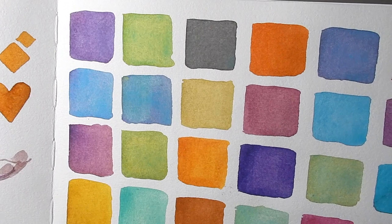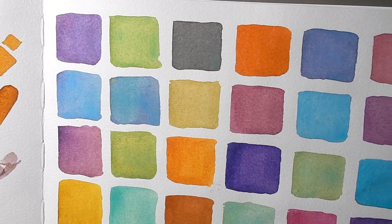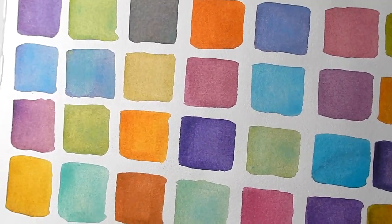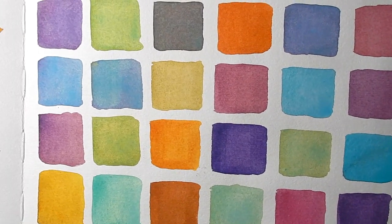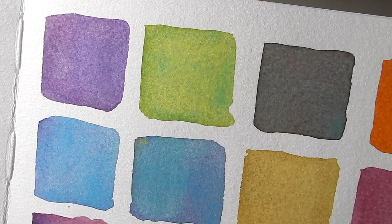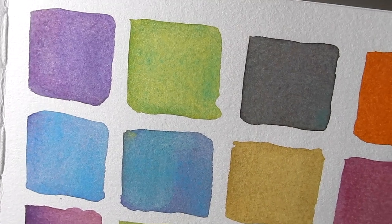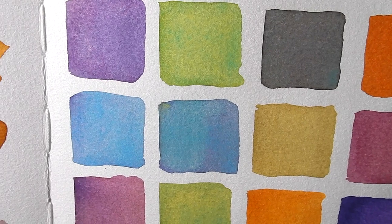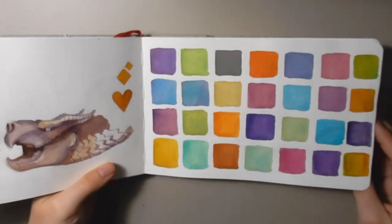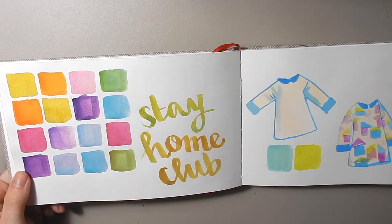These are some swatches that I did with my core watercolors and they're so pretty. This is when I think I started to really like the texture of this sketchbook. You can see how some of the mixed colors split into the green and the blue there. The texture on this is just — I really came to like it after a while. I didn't like it at first because I guess it was different, but as I used this sketchbook more often I was like, you know what, I dig this.